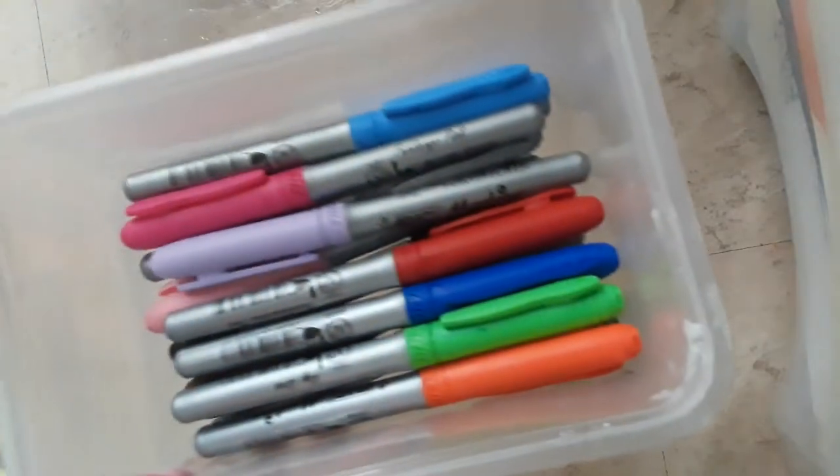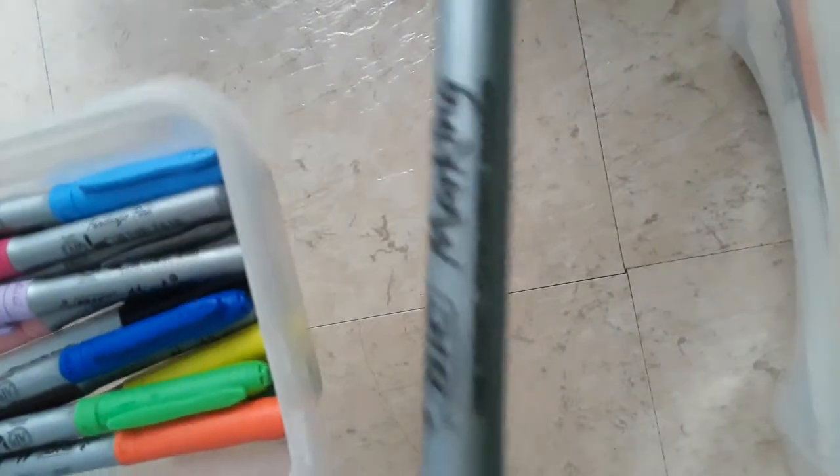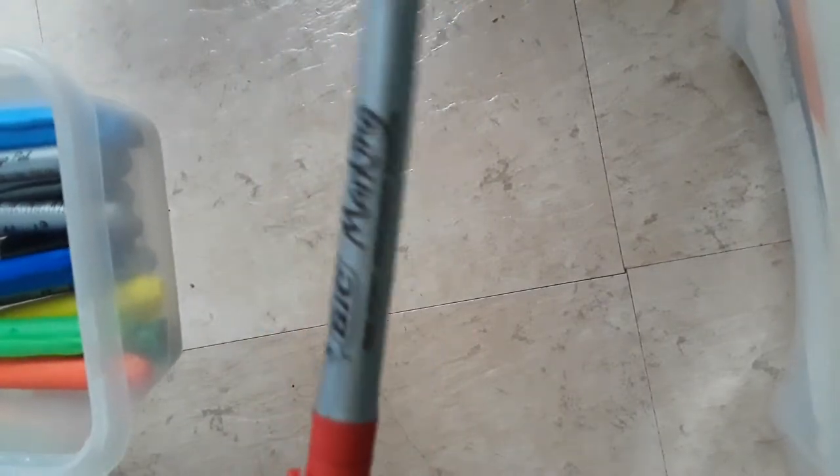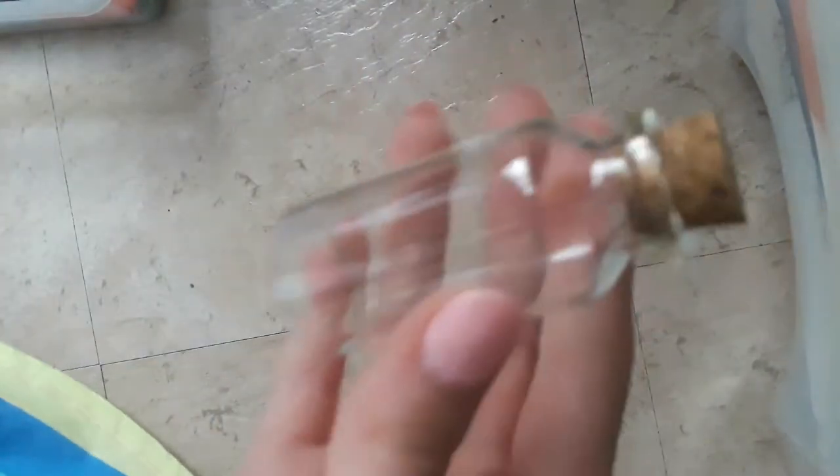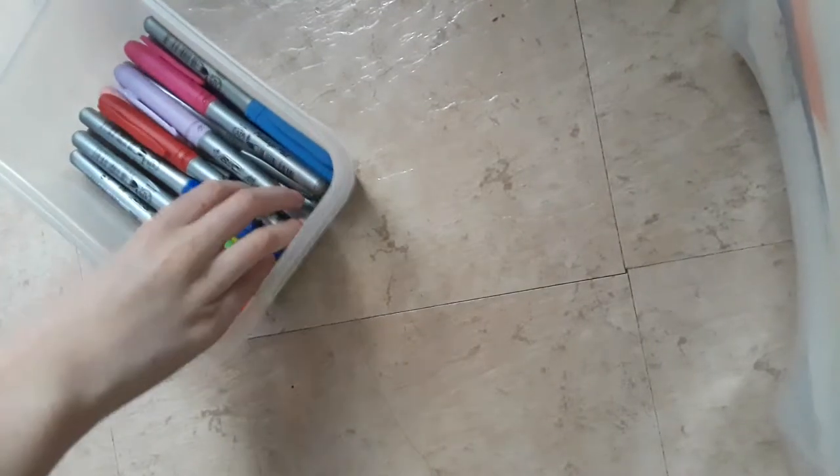Hi guys, welcome back! Today I have this bottle and I'm going to be coloring it with these — they're like permanent markers, but not exactly the kind I usually use. They come in all different colors. And I have this glass jar that I'm going to be using.